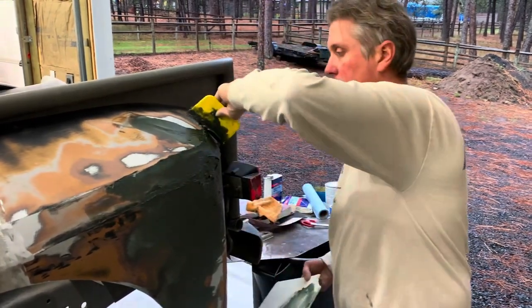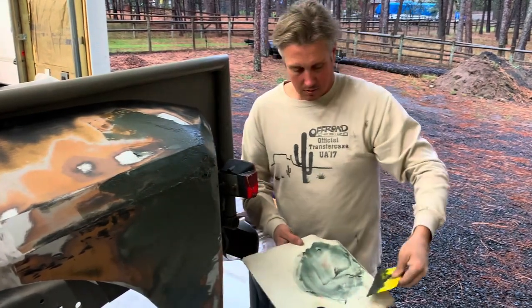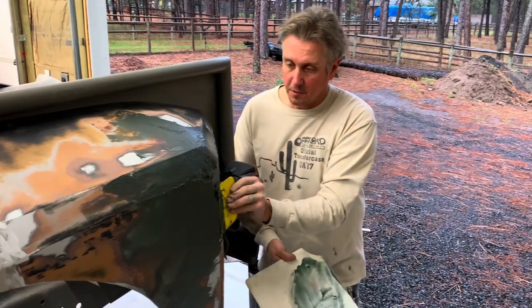It's coming out — not bad considering how trashed this thing was. I think a lot of people would have just thrown these fenders away, but they're good for another few years.